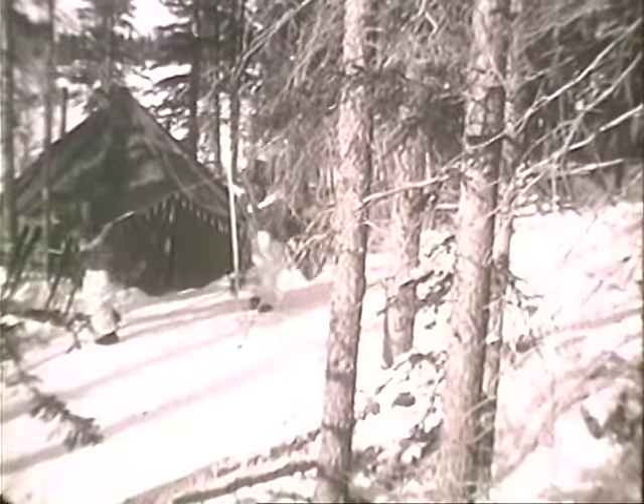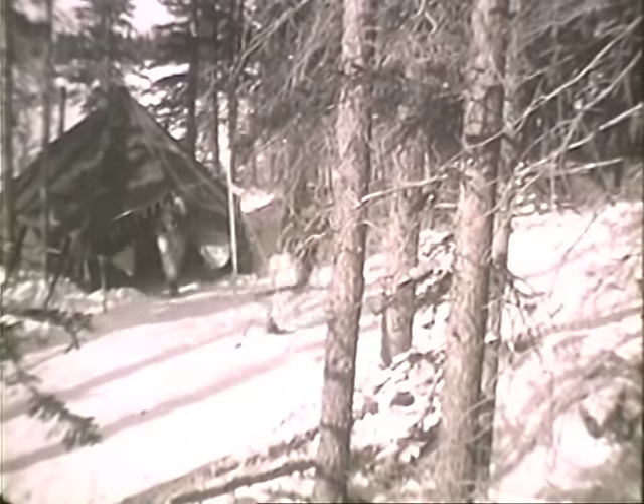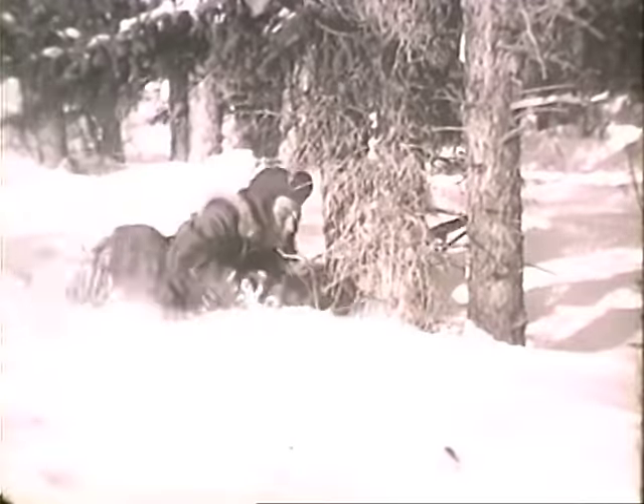Whenever the tactical situation permits, you make yourself as comfortable as you can, because a night may come when everything may be far different. And that's why you're a soldier. And that's why you're stationed where you are. A north country soldier, confident in his equipment and secure in his training, will meet such a test in his stride.